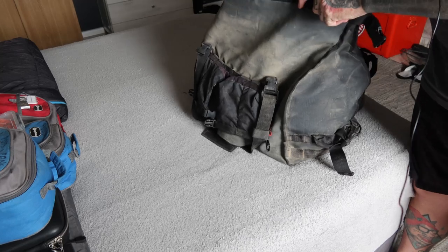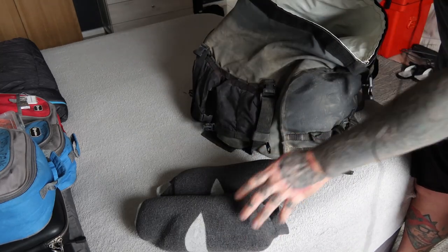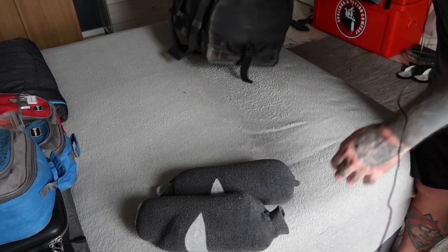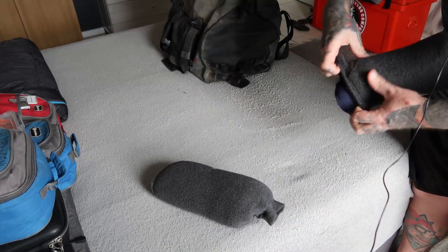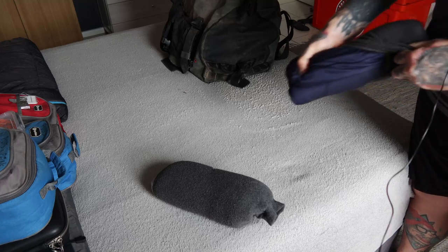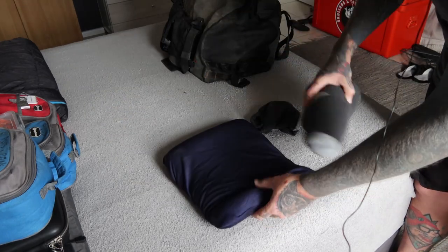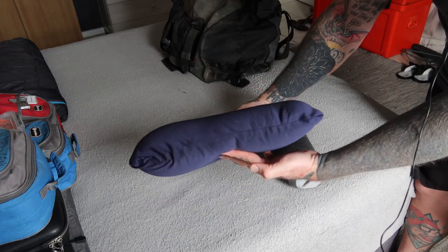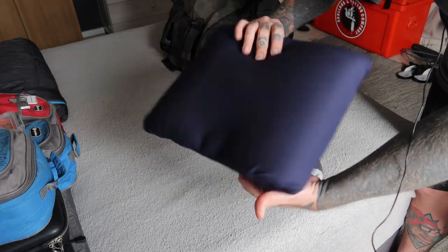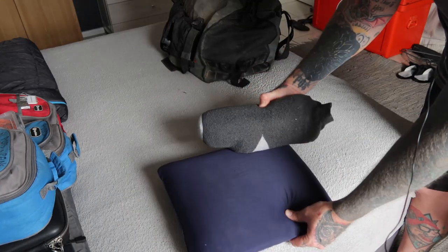Next we have our memory foam pillows. Each one is stored inside a sock. You can see it's already starting to self-inflate. We carry one for me and one for Kel.